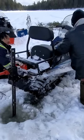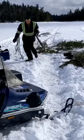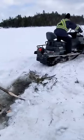Back and forth, back and forth. And finally it'll come free. You go get branches and put them under the skis so it doesn't sink back down to the water.